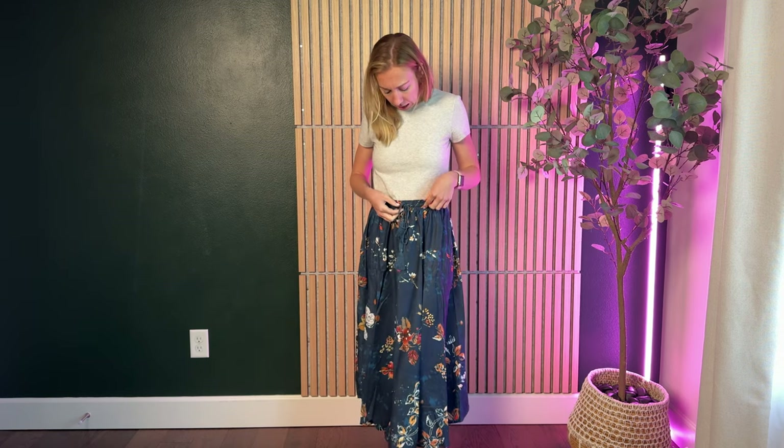Let's talk about sizing for this skirt. I'm wearing a size small and I'm about 5'5", 110 pounds. The size small is really true to size here — the elastic waistband isn't hugging me too tight and it's not too loose. It does have a drawstring, but the drawstring really doesn't tighten the skirt too much. It's really about the elastic, and the size small is true to size on this piece.